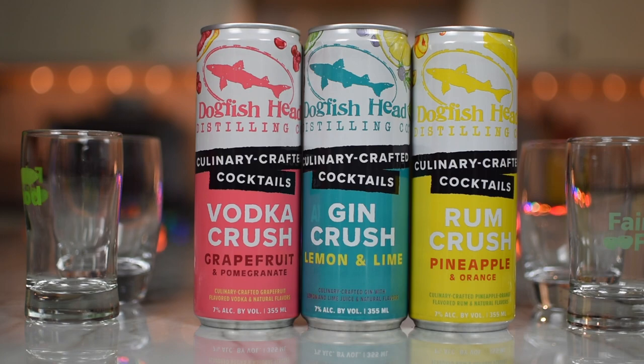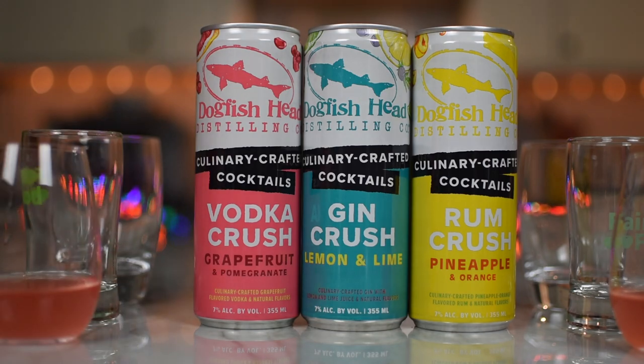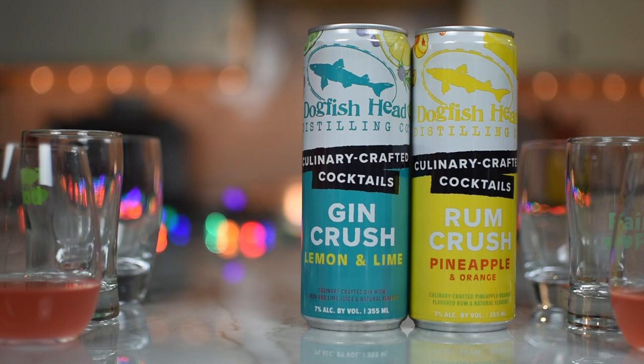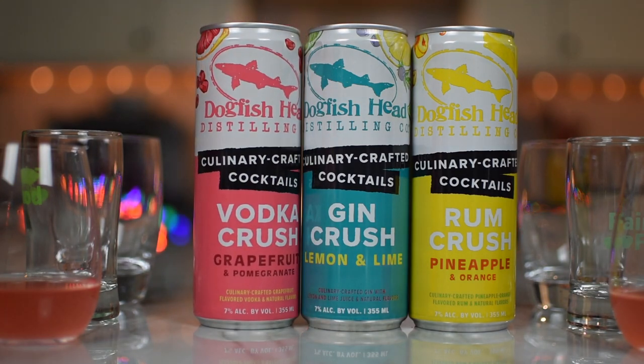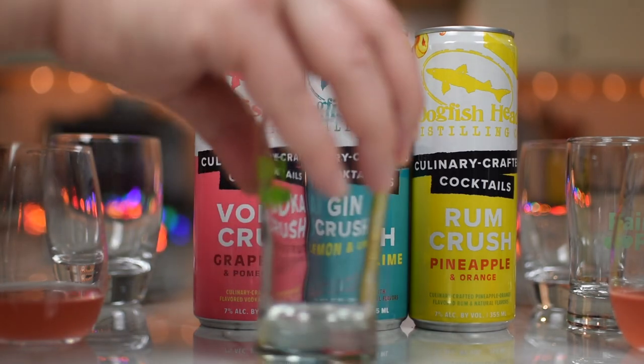It smells very grapefruit forward — that's really all I'm getting is the grapefruit, maybe just a hint from the pomegranate. That's nice, I like that. It's crisp, a little bit tart but not overly so, very crisp. I don't think it uses cane sugar, but it has that kind of feel to it. The ruby red grapefruit is balanced by the subtle sweetness from pomegranate. I find it has just enough tartness to keep it interesting — not overly tart — and a nice finish. I liked it.